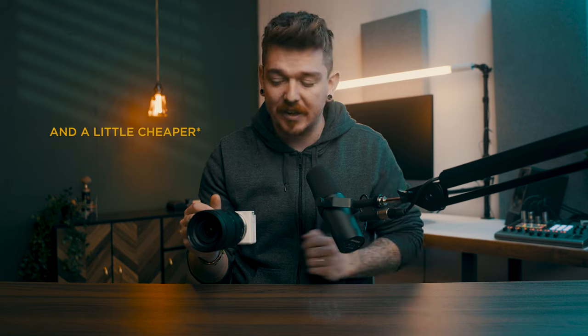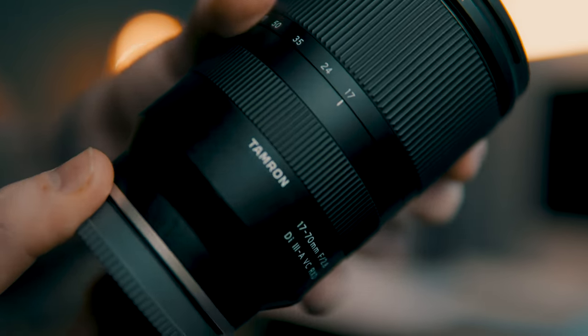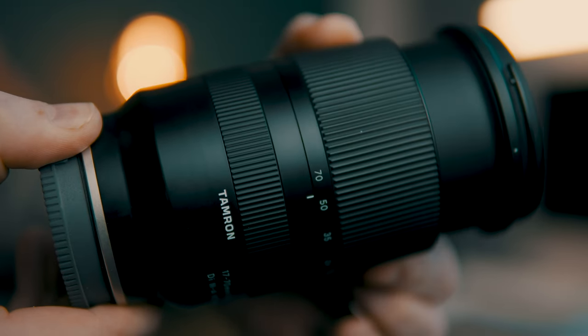Now let's address the elephant in the room. This is a relatively large lens for an APS-C lens. I understand that Sigma make an 18-55 lens, which is a similar focal length without image stabilization, and it is probably at least half the size of this lens. I don't have that lens to test — if that's something you're interested in, let me know and I can see if I could rent it and try it out. But I went with this one because of the focal length: 17-70 instead of 18-55, and the image stabilization.